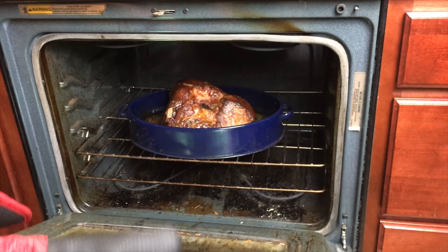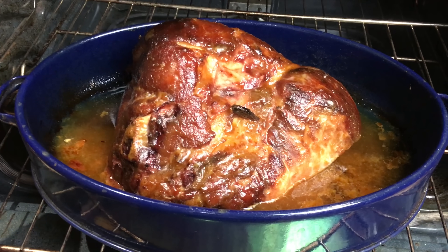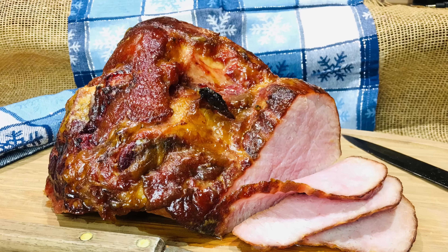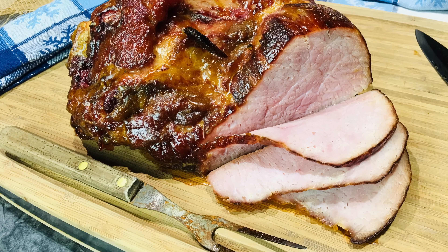It's been an hour. It has a beautiful glaze on it, and it is done, and your family will love it. This ham turned out beautiful, and it's time to give it a try. Lots of flavor. Nice and moist. It is so good.